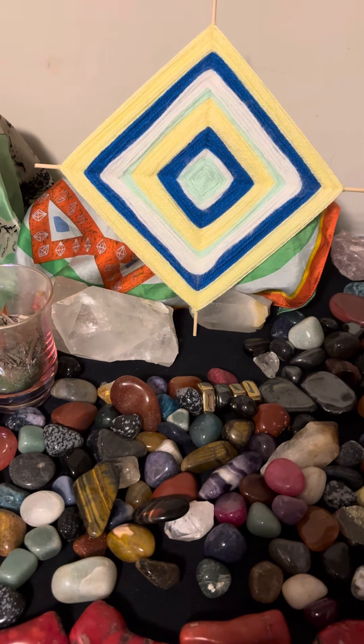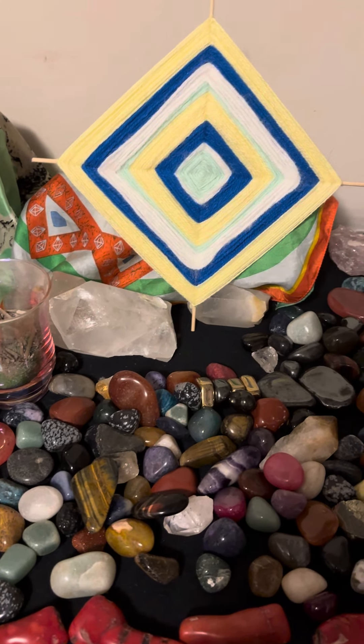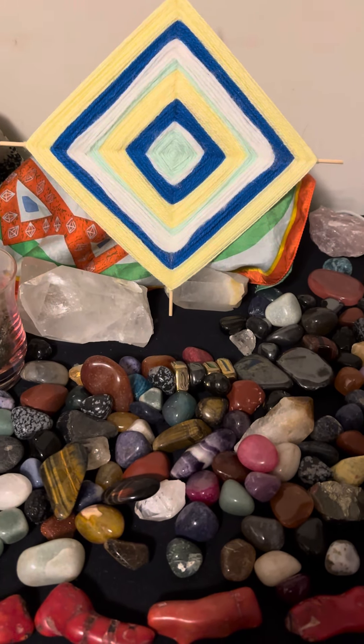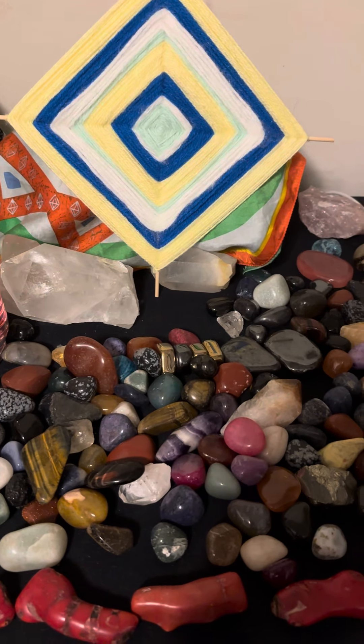Hey guys, I'm just sitting over here at my studio and wanted to say that you should check out the posts that I put in the community tab.